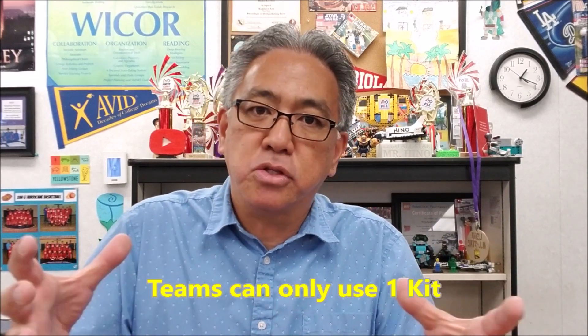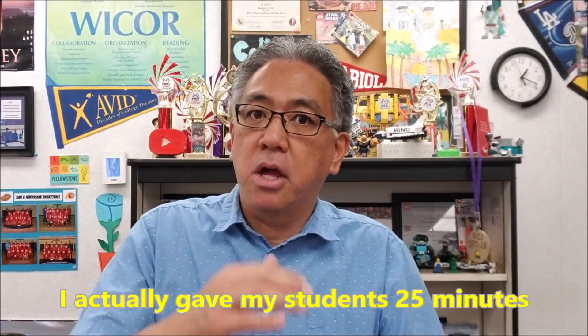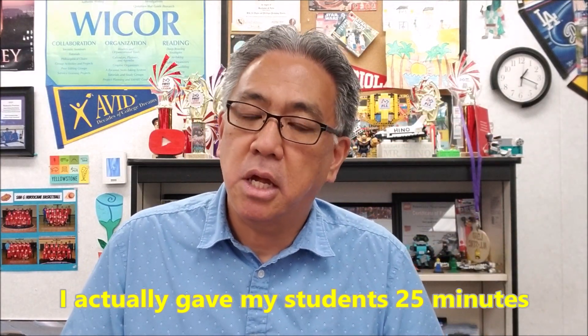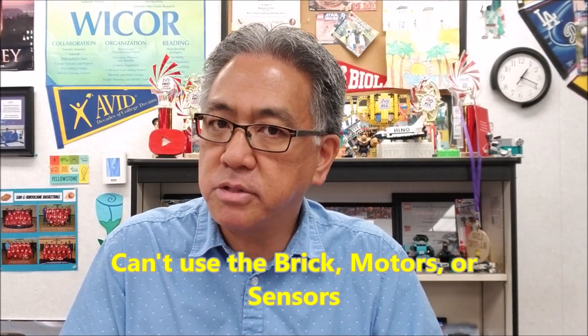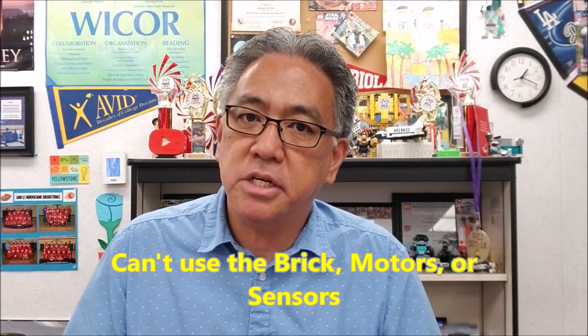So here are the ground rules for the Golf Ball Tower Challenge. One kit for the two students, and they have 20 minutes to build the tallest structure that they can make in those 20 minutes. Here are the things they cannot use: they can't use their brick, can't use any of their sensors, and I don't want them using any of their motors. The reason is when they build their towers, some of their towers fall over and I don't want those items damaged because they're too expensive. So anything else they can use to build their tower.